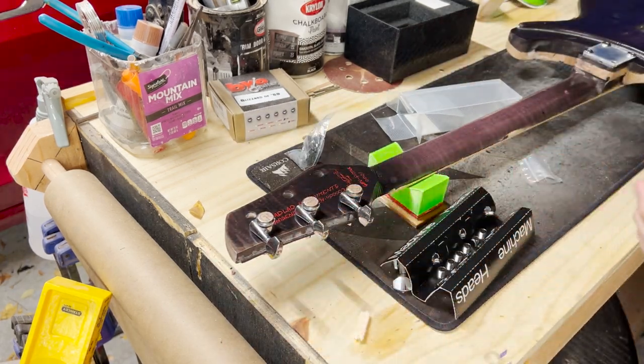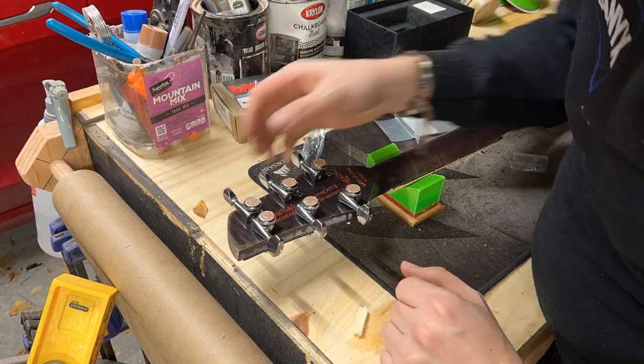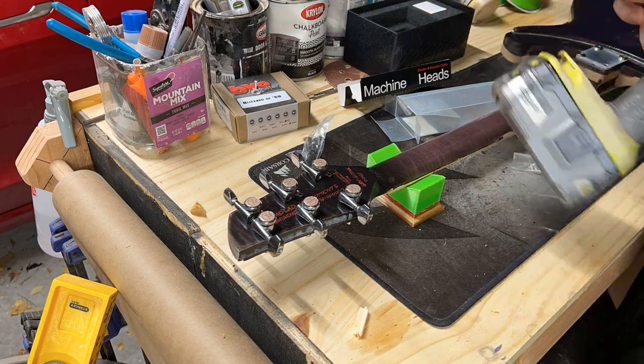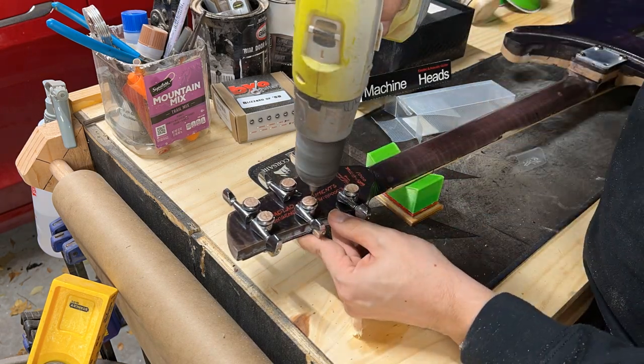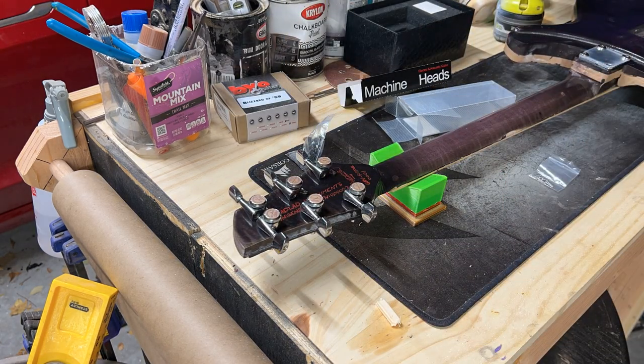But I still like locking machine heads or locking tuners, and they're standard on pretty much every Mad Lad instrument moving forward — so why change it? Here we are setting the straightness. You saw me using the file just a second ago — that's just a straight object to make sure they are all in line with one another. After that, we just drill a couple holes and get the screws in there, and that will set the tuning machines in place.